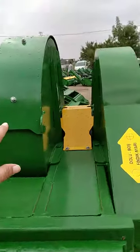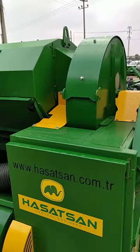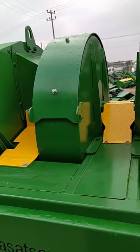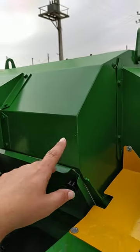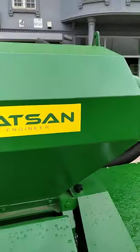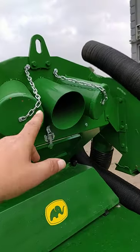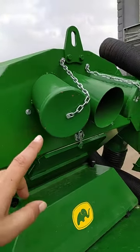This is the main fan, which gives you the ability to suck the product into the machine's main tank, which is right there. This tank has three pipe entrances, whereas you have two on yours.